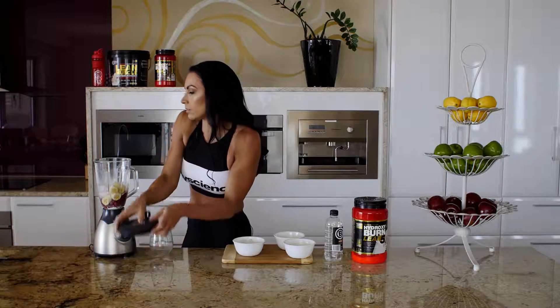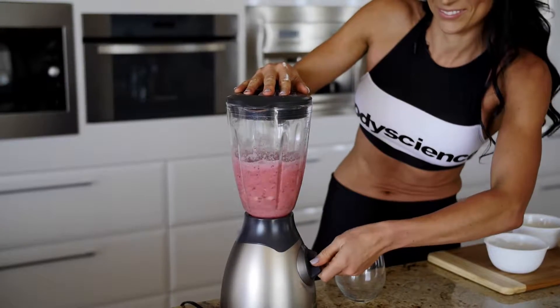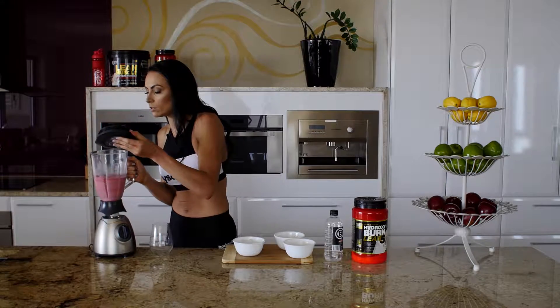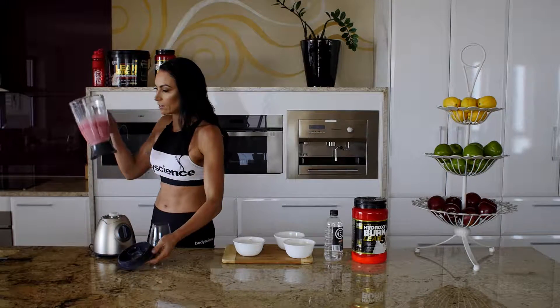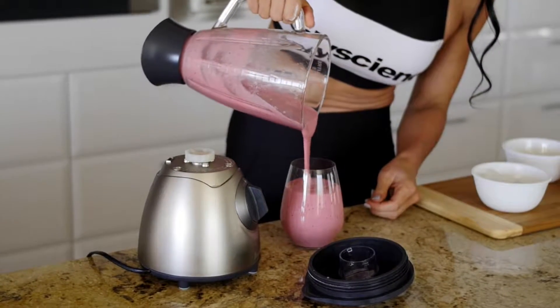Put the lid on and blend it up. I'm pretty happy with that consistency — just have a look, yeah, that looks good to me. And look how much smoothie that makes!